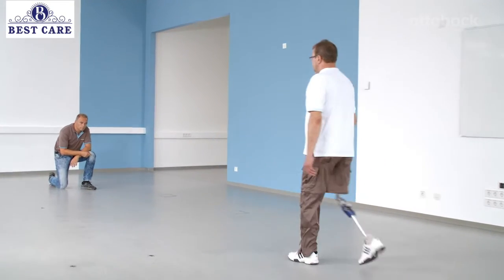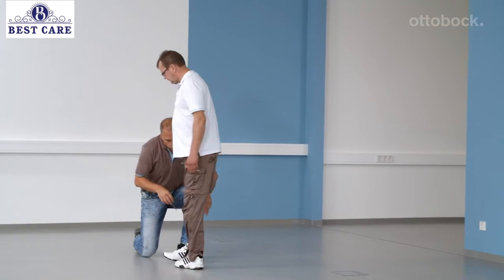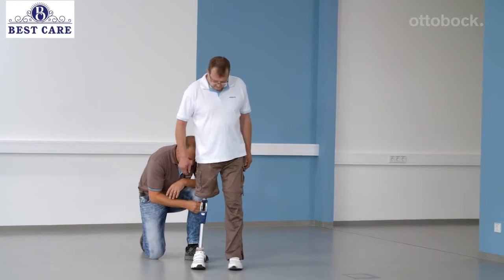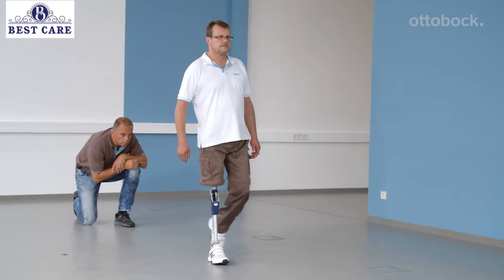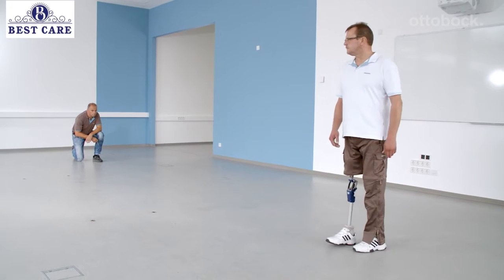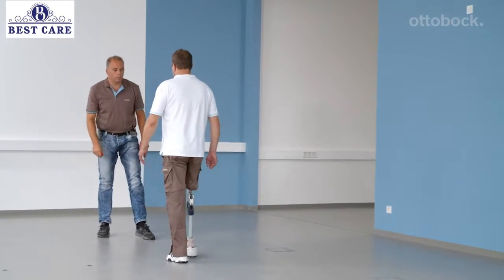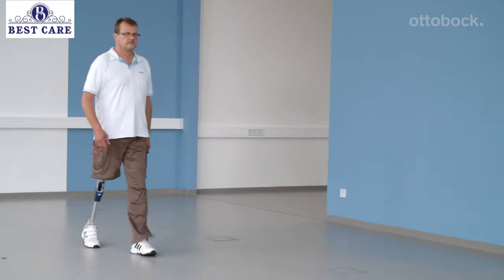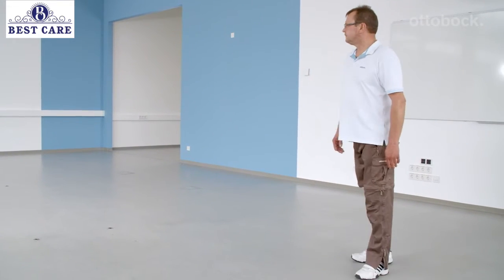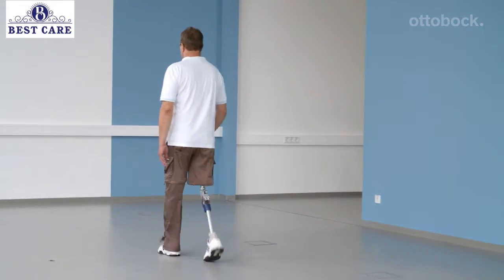At this point, the last check of the dynamic fitting is ensured. The knee axis friction is tightened a little bit so that the extension stop is softer. Now the knee is set optimally for the user, and further walking exercises can be completed.